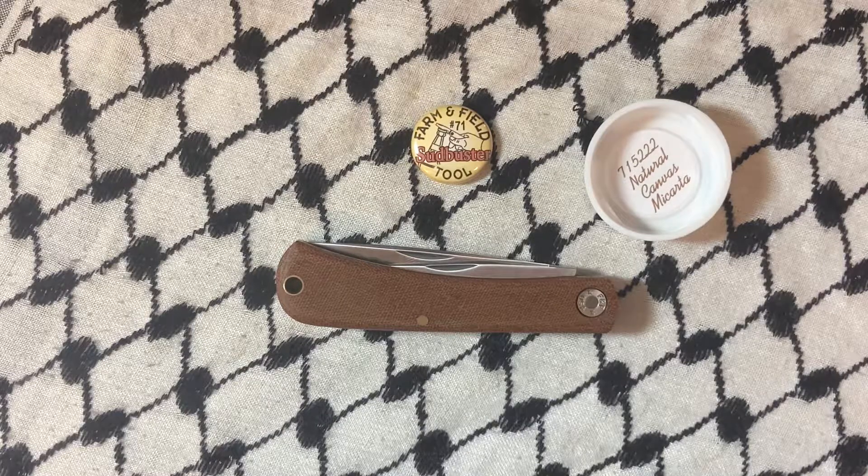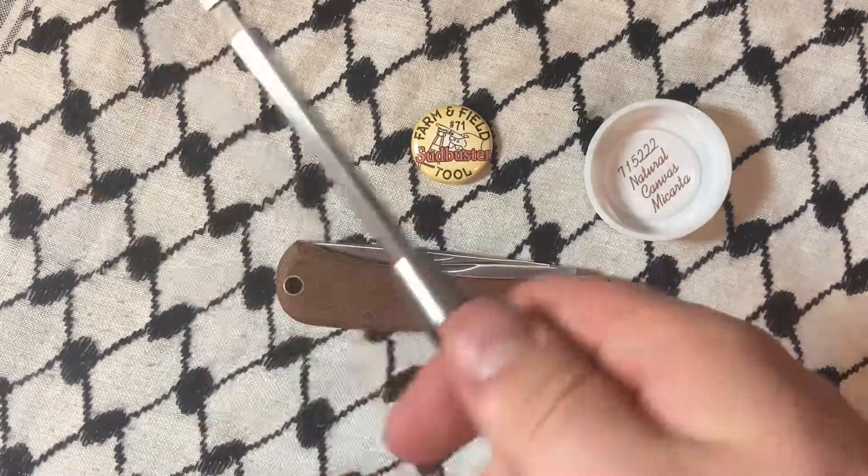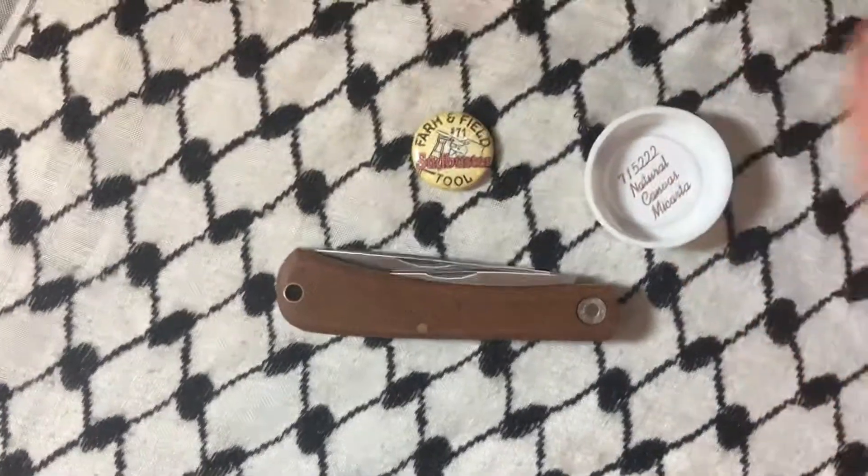All right folks, thanks for sticking with me to the end. This is another GEC knife reviewed on the channel. We have a couple more coming, so stick around — like, comment, subscribe, and I'll catch you in the next one. That's all she wrote, bye now.